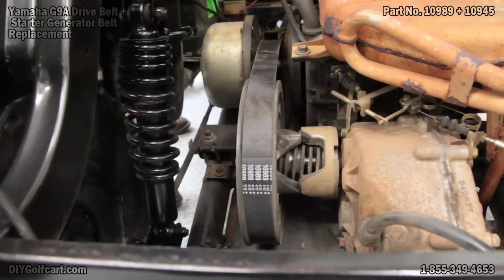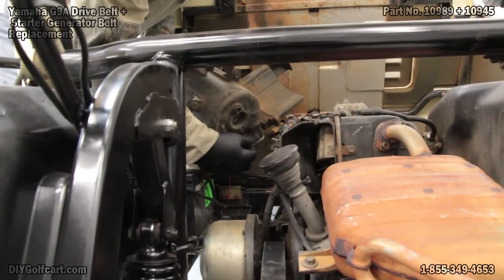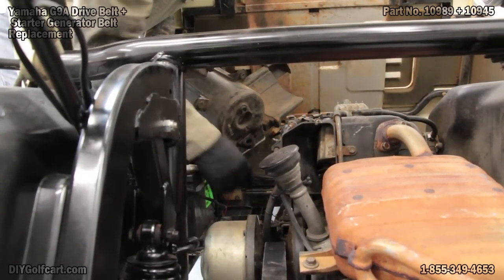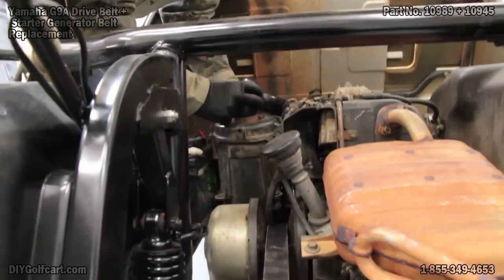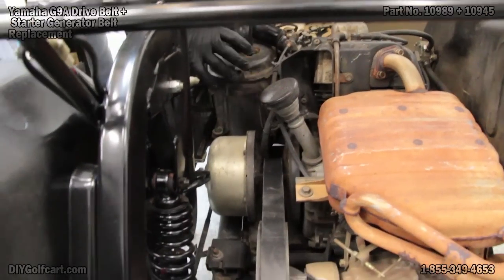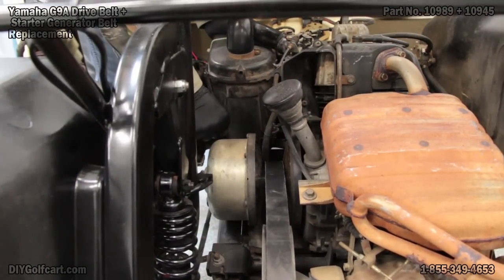We'll get the air cleaner on next and we'll be done. On the bottom of the air cleaner there is a little hole here — there is a mounting guide. This must slide onto the bracket. So we'll set it down, slide it on, then put our two 10-millimeter bolts in.